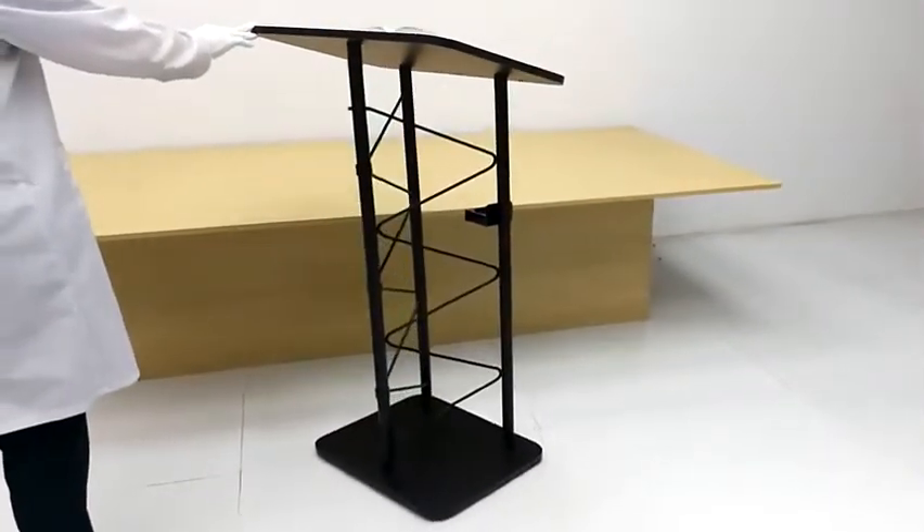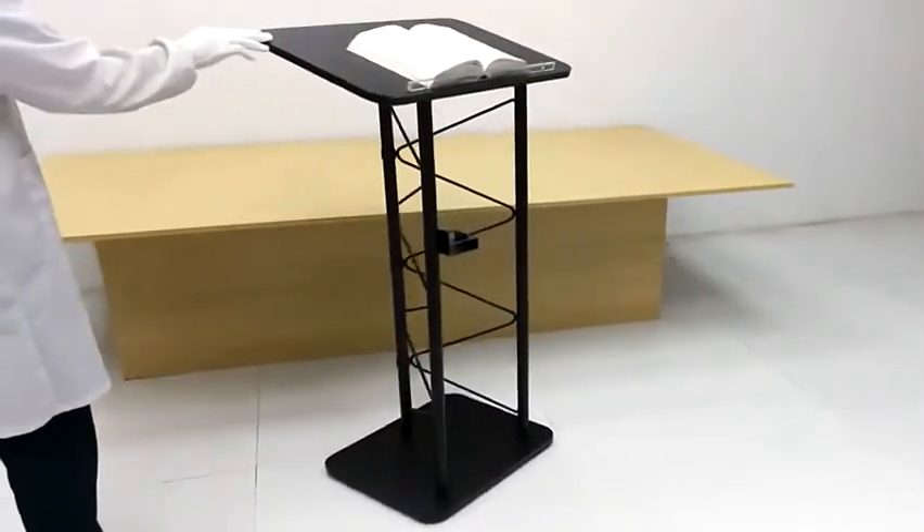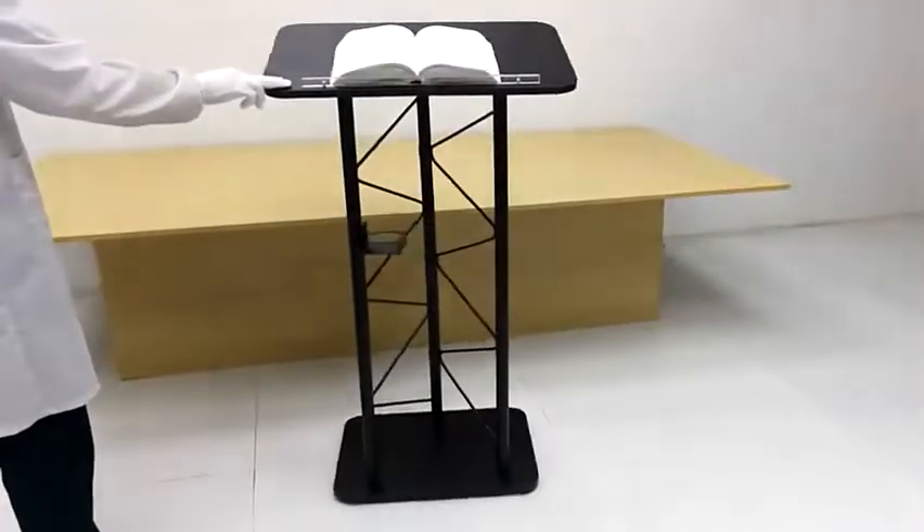We appreciate your purchase from Fixture Displays. If you're able to leave any sort of review and or feedback if you enjoyed the product, we would certainly appreciate it. Thanks.